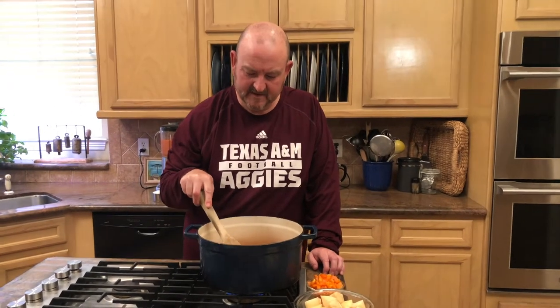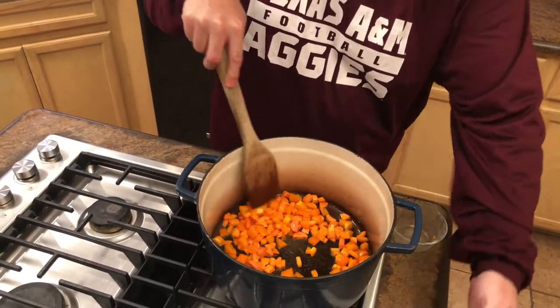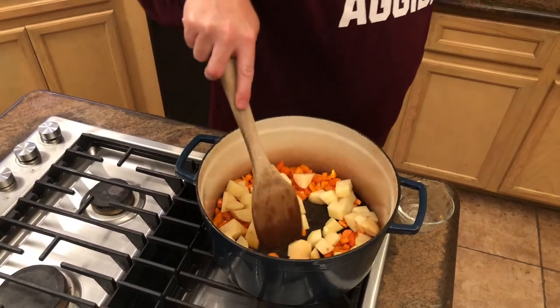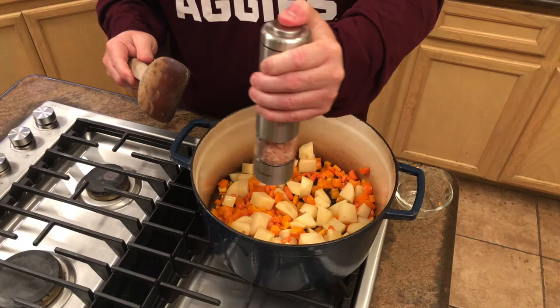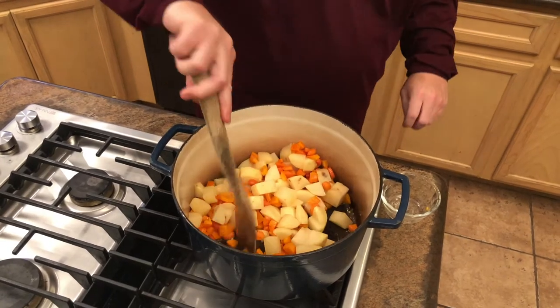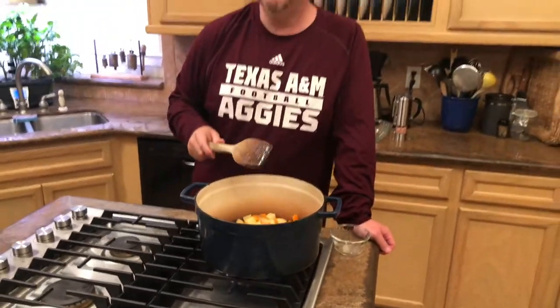After about three minutes, the carrots are ready and we're going to add in the orange bell pepper and three Yukon gold potatoes. I'll add a little sea salt to help bring the starches and flavors out. I'll let this sauté for another three to five minutes until the bell pepper starts to soften, and then I'll add the onions.